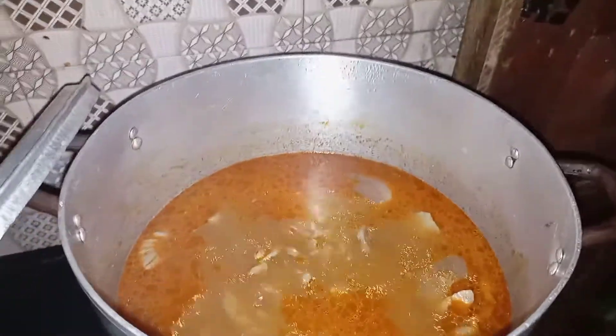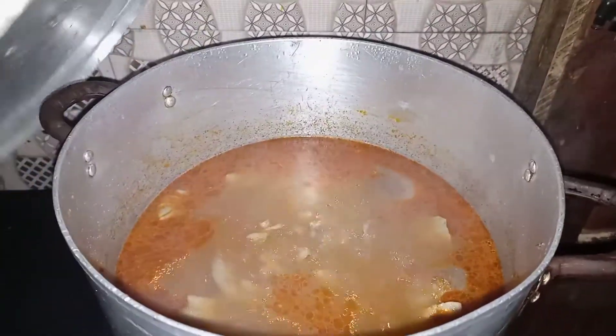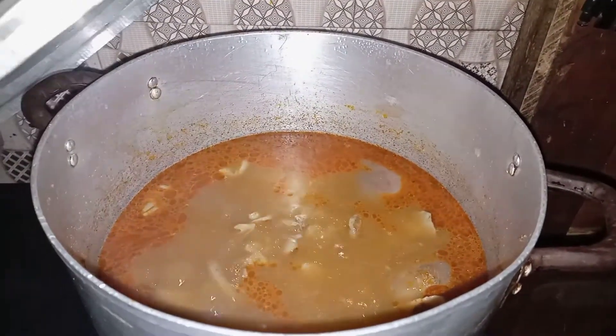Test for excess salt or anything while you are doing this. Having put in the pepper soup spice, I'll cover for a while, then come back and add my melon.